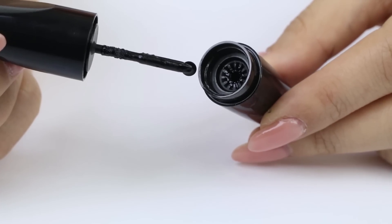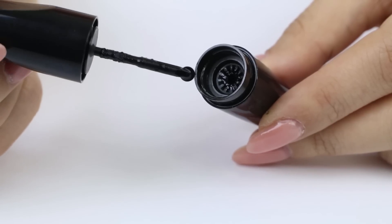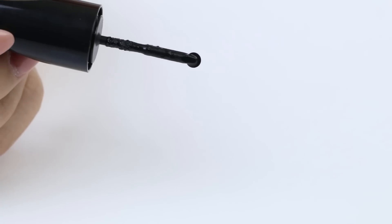As you can see, it looks like a mini pizza cutter. The disc is quite thin. I don't think it's super sharp or anything because then it would cut your skin. But it comes out of the bottle like this, so you get the perfect amount of product.